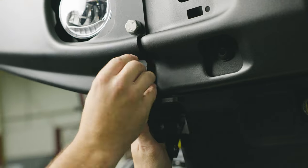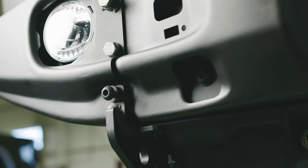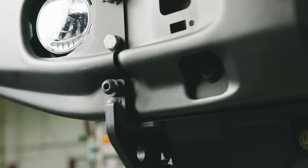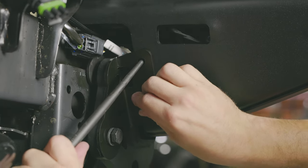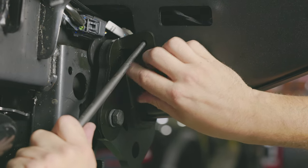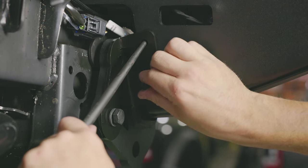Next, take an M8 button head bolt and rotate the toe loops up and loosely thread that into place. The next few steps — a slipper bar is handy. Rotate the corner reinforcement bracket into place using the slipper bar to help align, and loosely thread the two black M10 hex bolts and washers into place.